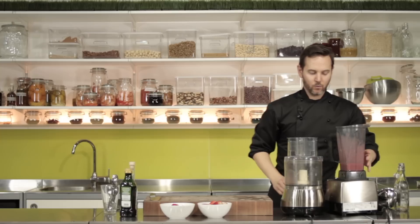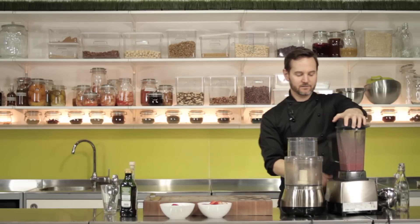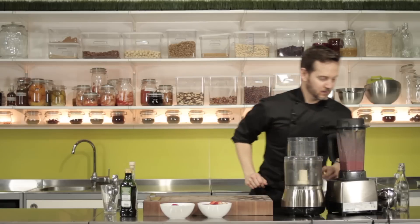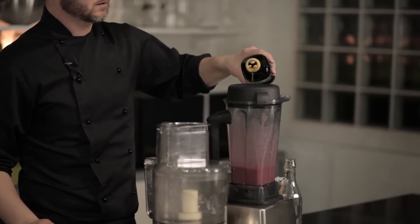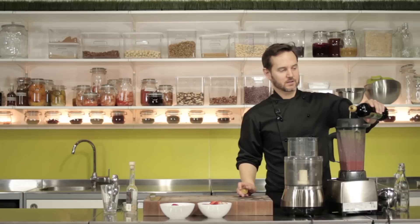We now want to add our olive oil to that in a way that emulsifies it. So we're just going to get the Vitamix on its lowest setting and get it turning — that's on number one. We want to add roughly about three times as much oil as we did the vinegar. Imagine that's the whisk, and then you just pour in reasonably slowly your olive oil.